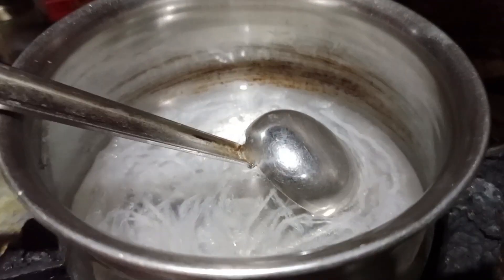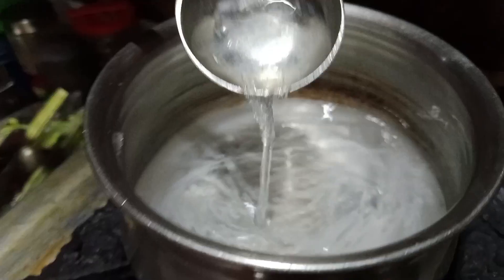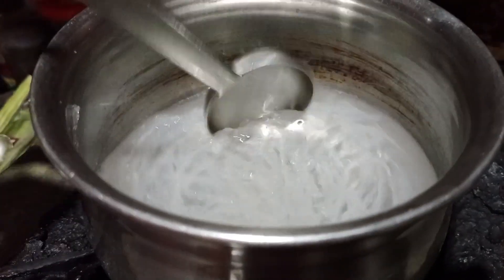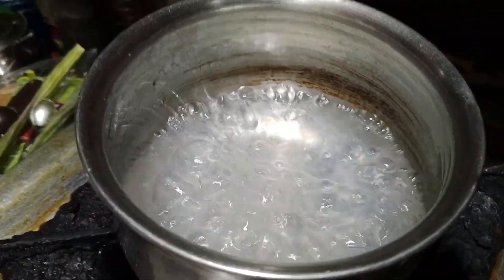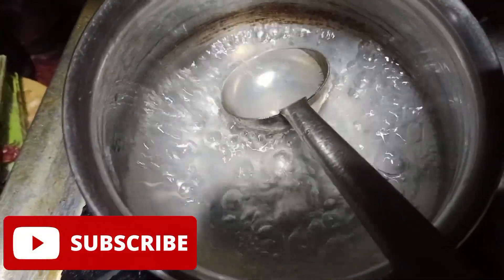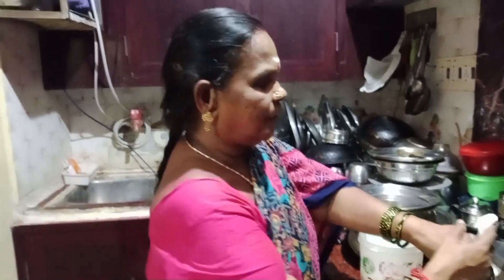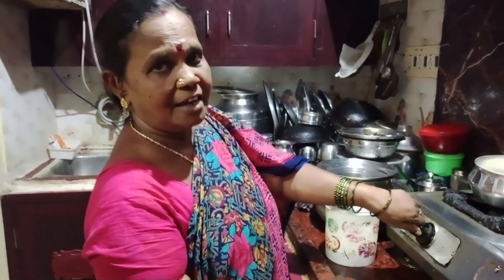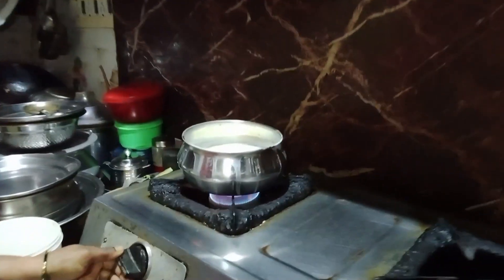When you crush it, don't break the egg. What you want to do is add the egg. We need to cook at the same time.